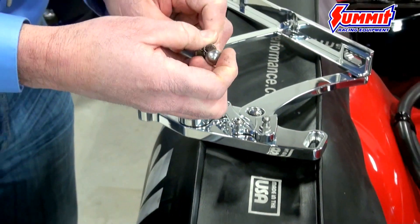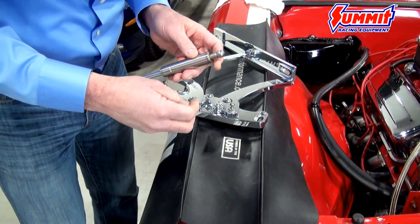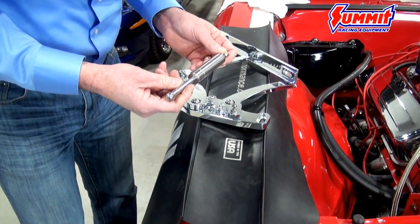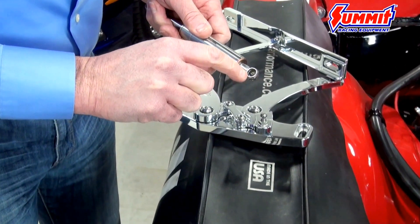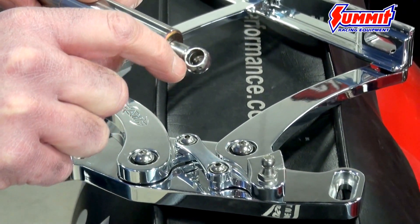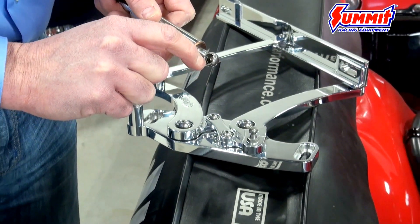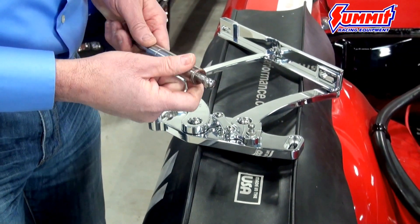We're going to install the struts on the hinge right now but we're not going to put the clips on for right now, because you may want to take the struts back off during the adjustment process and it'll just make it a lot easier. Also, there's an internal spring — if for some reason that spring gets dislodged from the channel that's in the strut, it'll make the strut really hard to get on the ball stud. So if you're finding that it's hard to push the strut on the ball stud, you may have dislodged that little internal ring. Just take a little ice pick or an awl and bring it back into the strut.